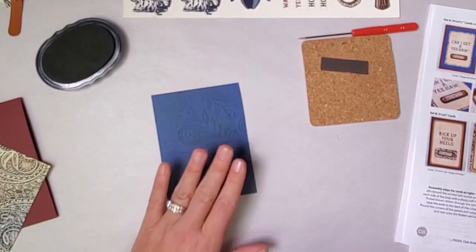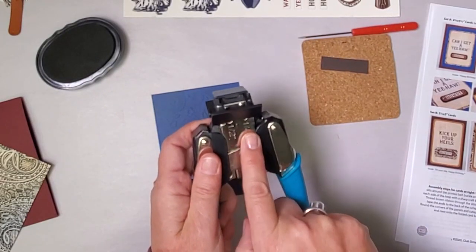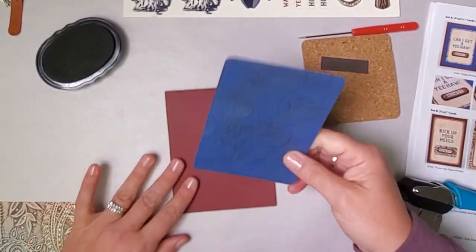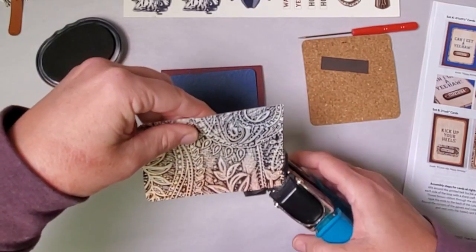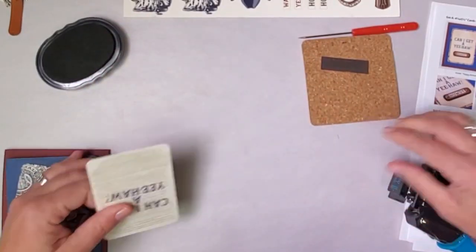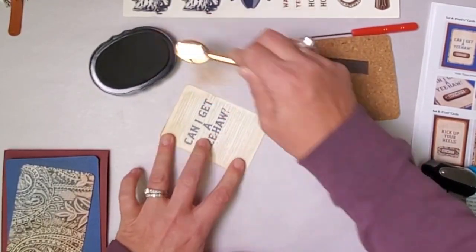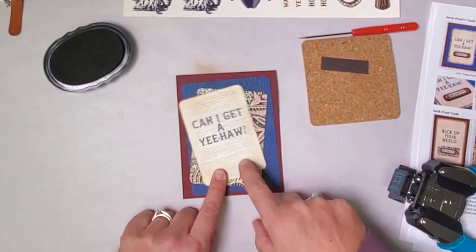Another thing I really liked doing with this set was rounding the corners of these panels. I have a corner chopper with a half inch and a quarter inch setting — for this card I'll use the quarter inch setting, or an old corner rounding punch works beautifully too. Round the corners of the additional panels as well — this beautiful print and the 'can I get a yeehaw' panel. You can also just add a little ink to the edges for a nice grungy look. All of this nests together, and you can clearly see there's an open area here.